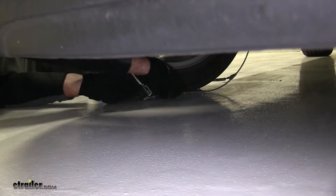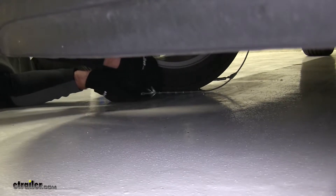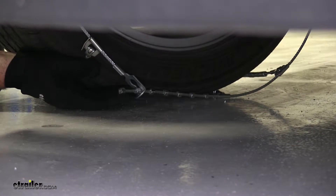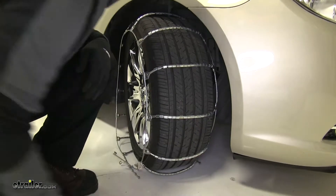Now what we want to do is take your little knots here and feed them through the eyelet. You want to make sure you don't tighten it too much on the back so you can still adjust the front. I will suggest turning the tire to give you a little more access to the back.